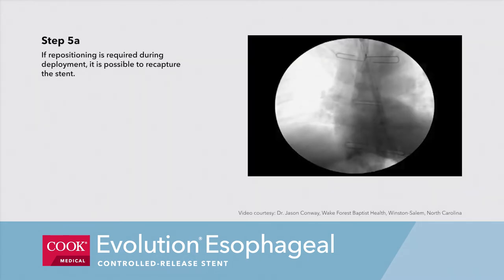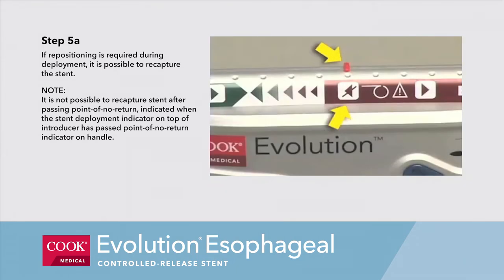Step 5a. If repositioning is required during deployment, it is possible to recapture the stent. Note, it is not possible to recapture the stent after passing the point of no return, indicated when the stent deployment indicator on top of the introducer has passed the point of no return indicator on the handle.